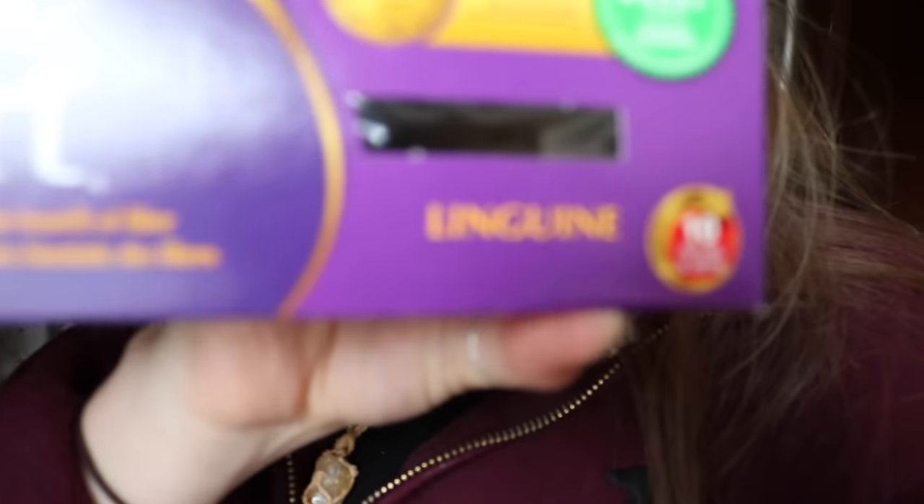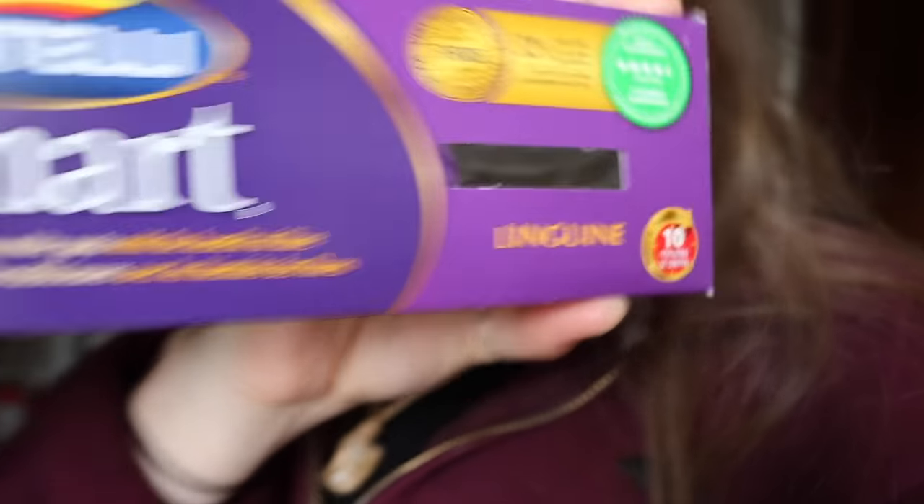This is the pasta that I'm using — just this linguine. It's just like high fiber white pasta, it's just what I had in my cupboard. I'm going to boil that and then I'm going to show you how to make the sauce.